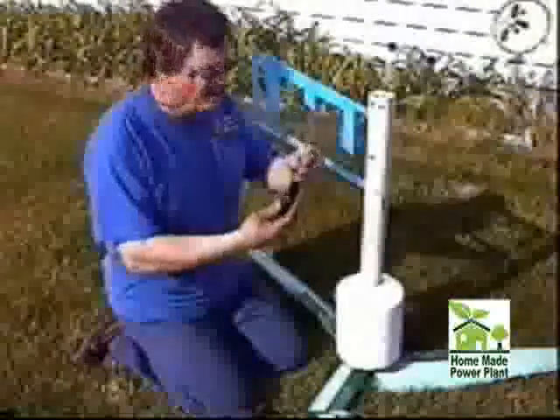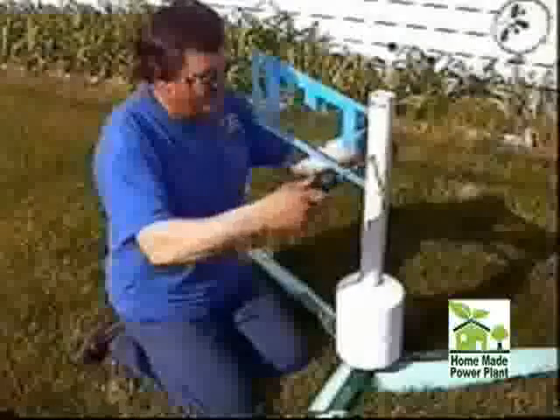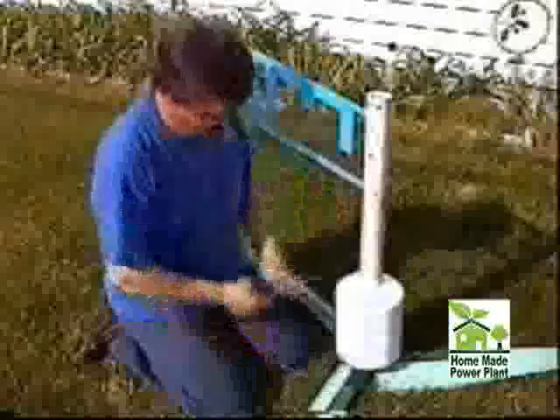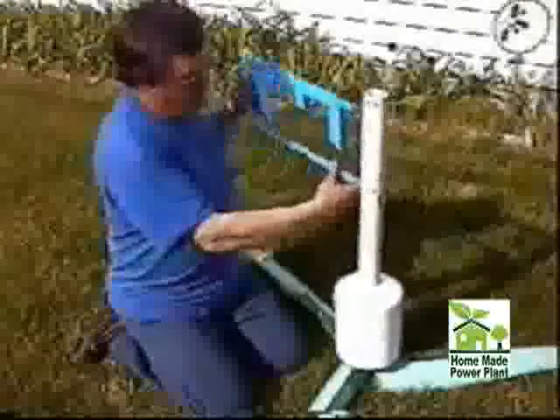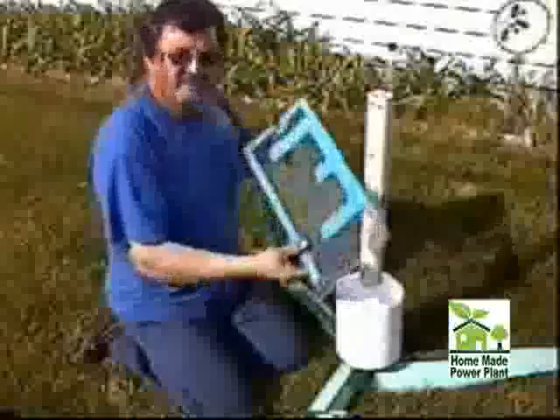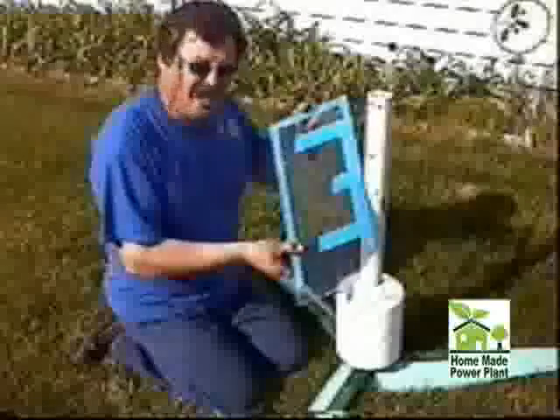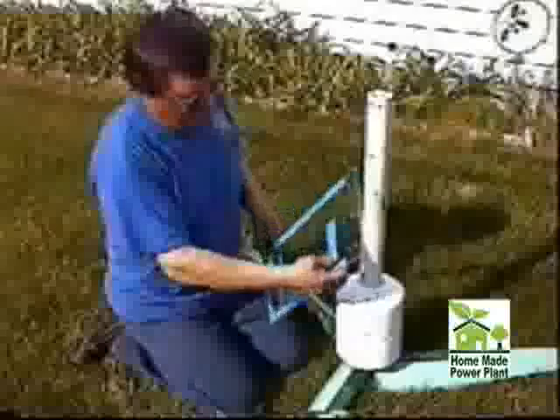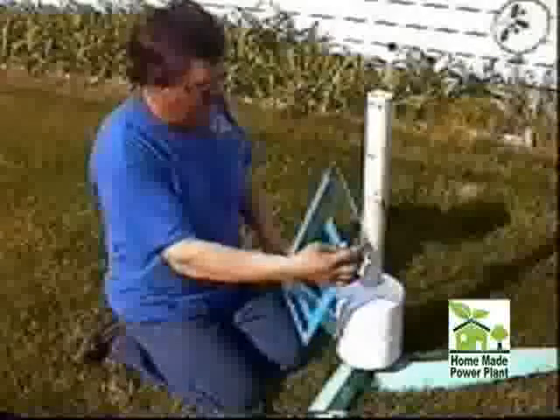All I have is a simple Phillips screwdriver. I take the pinch bolt out of the tail, remove the tail, which is a piece of quarter-inch plexiglass — you can make it any shape you want. It's only about eight to ten inches long.